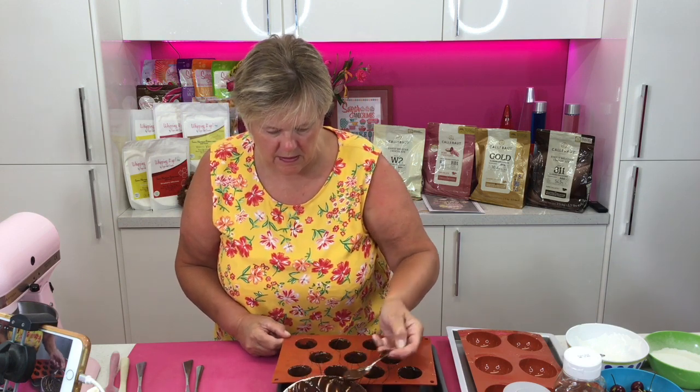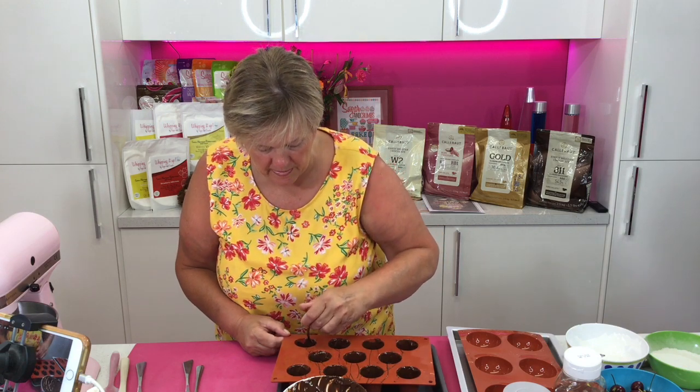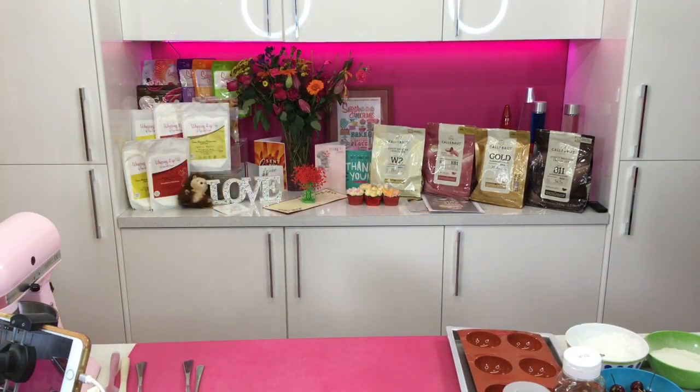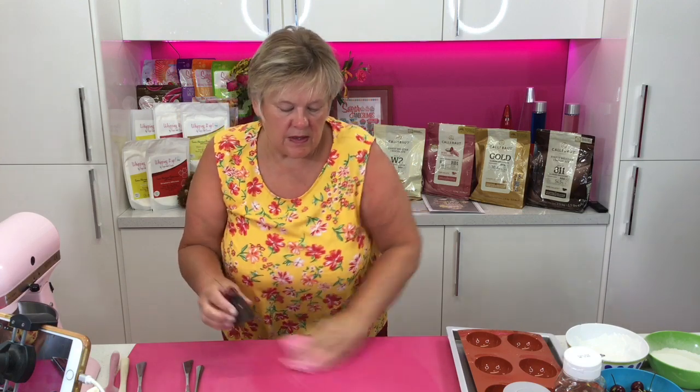We are making marshmallow fluff with Whipping It Up. You could also make the marshmallow that my daughter Laura makes using the flavoured icing sugars, but you'd have to be very quick because it sets very quickly. The main difference between fluff and marshmallow is gelatine - marshmallow has gelatine in it which firms it up really firm, whereas the fluff is much softer. The kids love fluff.